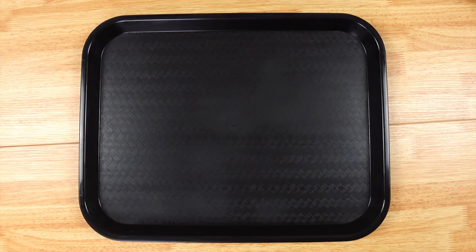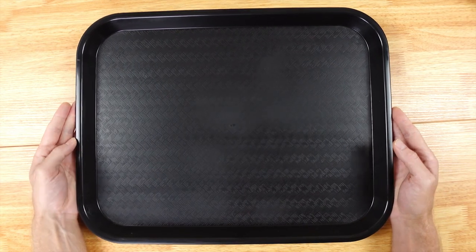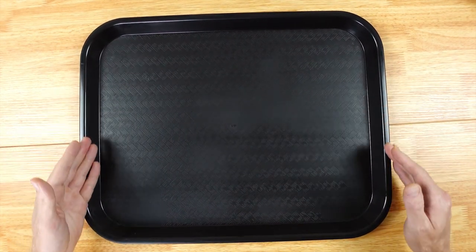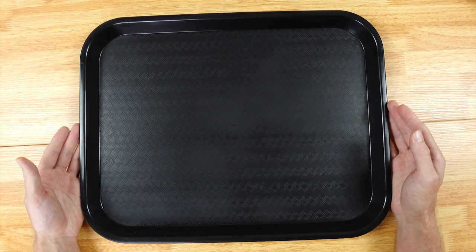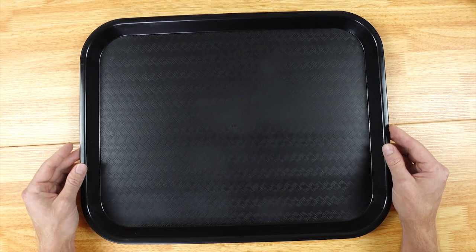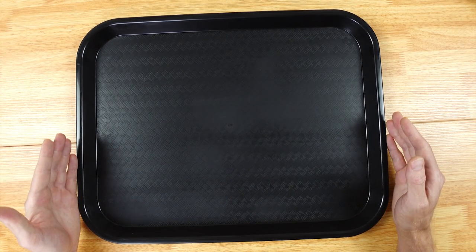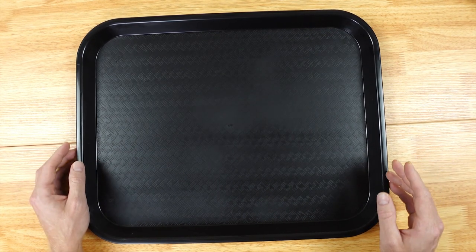Hey guys, Matt here from 'To Buy or Not to Buy,' and this is a serving tray by Carlisle Food Service Products. This is the cafe style and I got it in black. It does come in multiple colors as well as different styles. With this one I got the 14 by 18 inch.